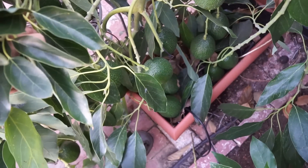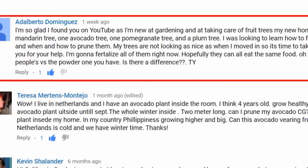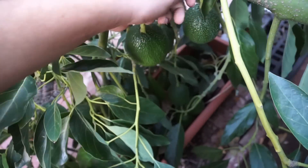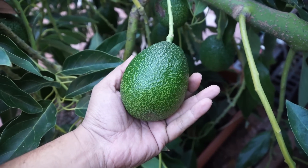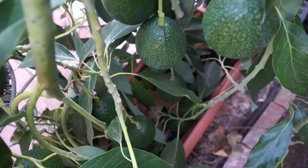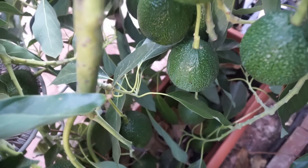Moving on to the next question, from Adalberto Dominguez, about pruning the trees. Pruning your tree is a very important activity you should be aware of. You should never prune the trees when they are flowering or fruiting. The best time to prune your avocado tree is in the month of January or February after the harvest. You need to make sure that the tree doesn't have any fruits. You can then prune the tree as you like and give it a nice shape.